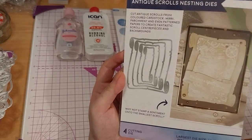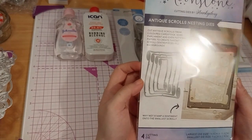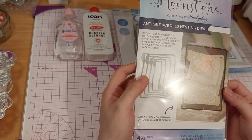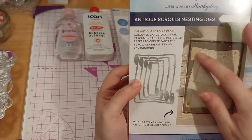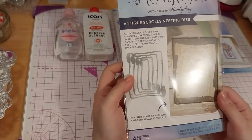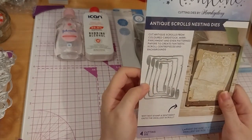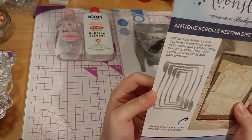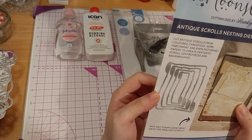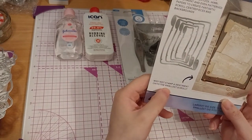I do have a box of unopened, unused parchment paper-looking paper. I don't think it's cardstock, just paper, but it does have the parchment color on it, so I could use that to cut these out. The packaging says: cut antique scrolls from colored cardstock, vellum, parchment, and even patterned papers to create fantastic scroll centerpieces and backgrounds. Why not stamp a sentiment onto the smallest scroll?